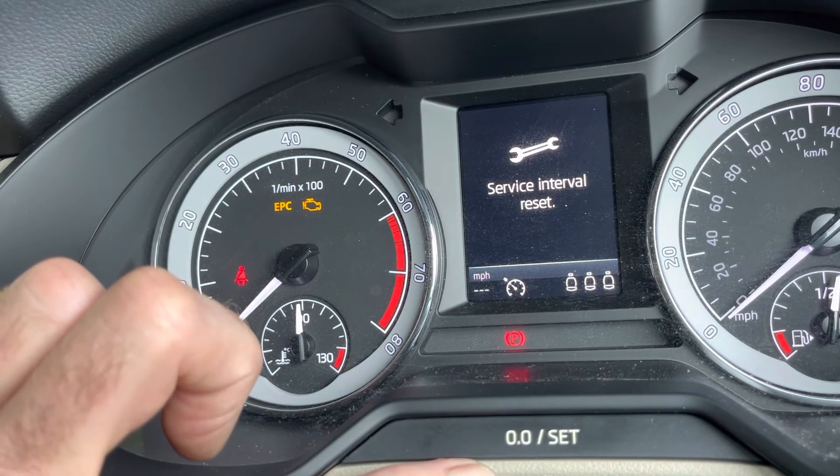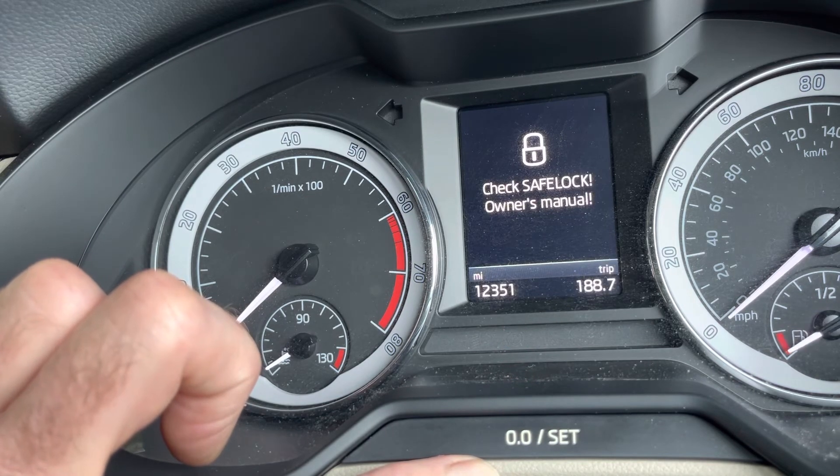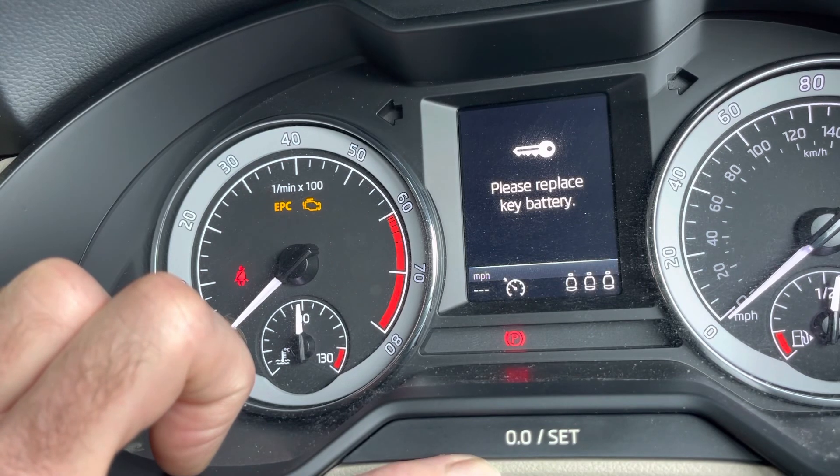Press it again — that's that reset. Cycle the ignition, turn it on — no more service message.